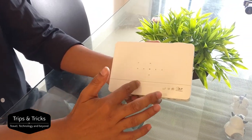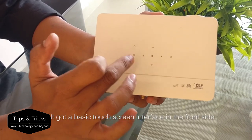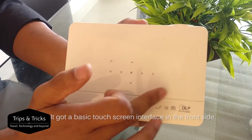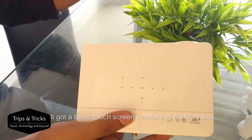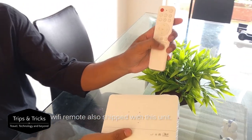This projector has a touch screen interface for basic setup and power. It's a basic operation. There is also a remote control, making setup easy.